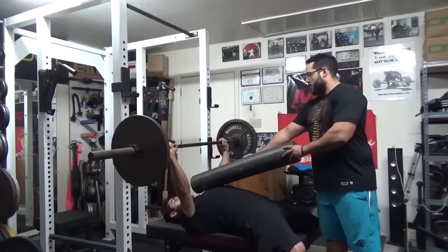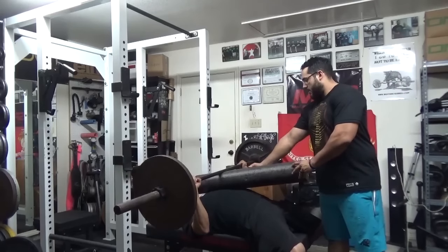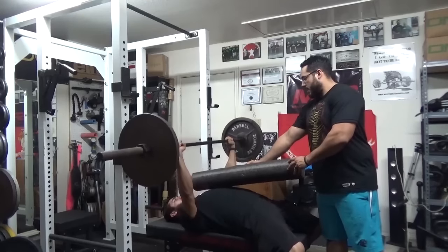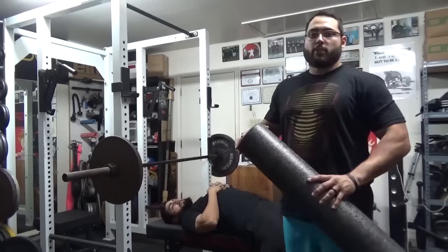We'll go right here, unrack it, down to the foam roller, and press up for a few reps. And that's the foam roller bench press.